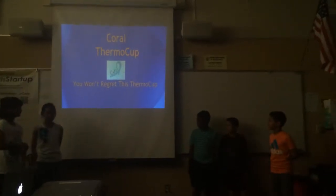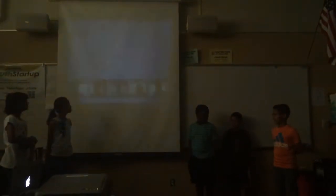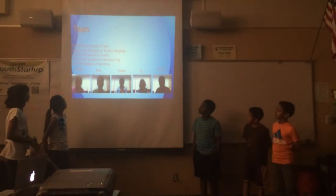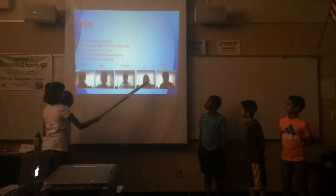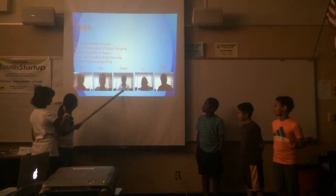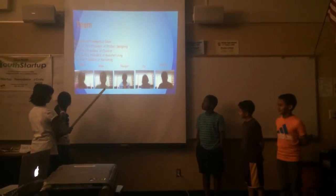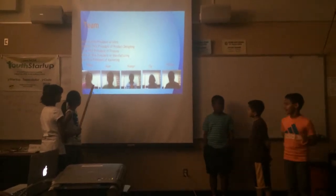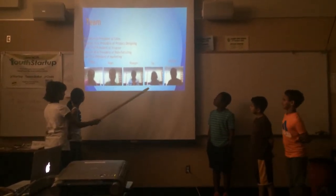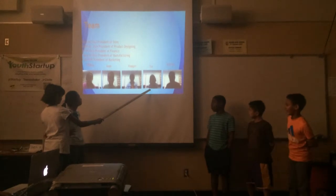Welcome. You won't regret this term. This is the team: Joshua as Vice President of Sales, Reagan as Vice President of Product Designing, Aron as Vice President of Finance, Tithia as Vice President of Manufacturing, and Tia as Vice President of Marketing.